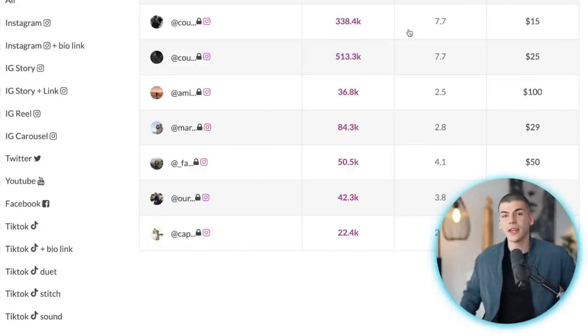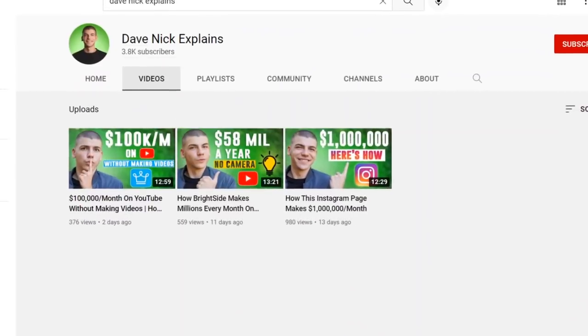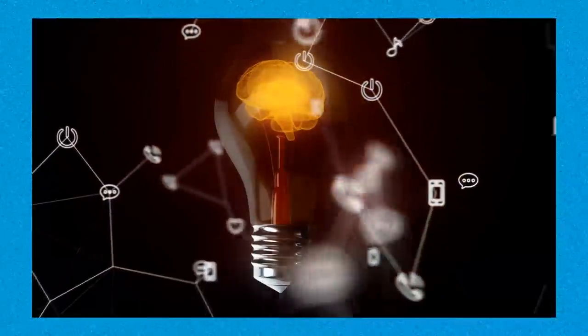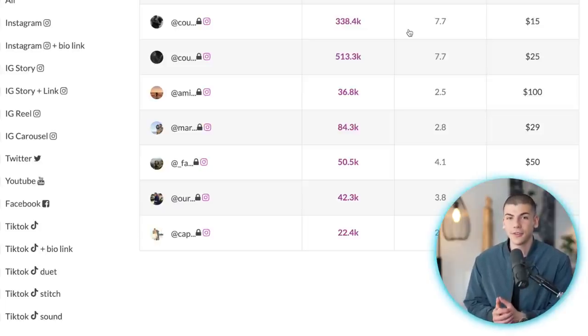Since you've stayed all the way to this point, I highly recommend you check out my brand new channel 'Dave Nick Explains,' where I show how everyday people are building successful online businesses — so you can get inspired or get new ideas for your own business. The first video is about an Instagram page making over $1 million a month, and another is about a girl making over $20,000 a month on Facebook by copying and pasting videos. Check out Dave Nick Explains linked in the description, or search for it on YouTube. Thank you for watching!